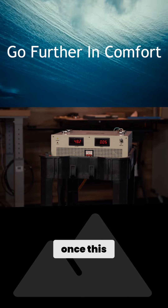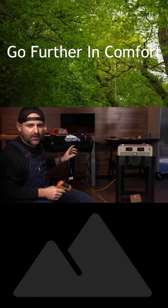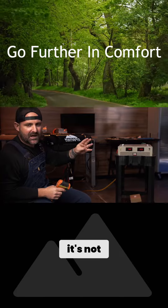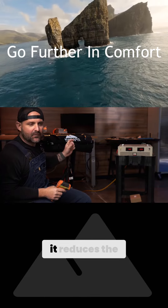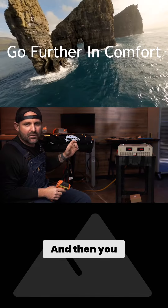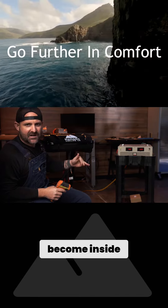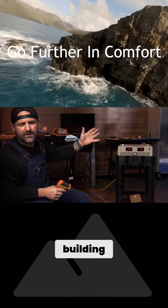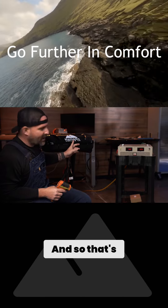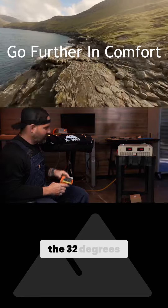Once this evaporator hits freezing, it'll cycle off the compressor. What we don't want to have happen, especially when it's not that hot out, is this evaporator freezing — if it freezes, it reduces the efficiency and you can also have a buildup of ice inside your rig. That's why it's designed to shut off once it hits 32 degrees.